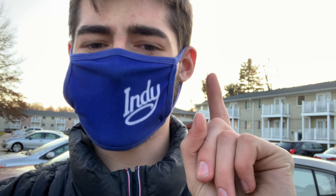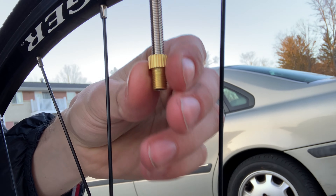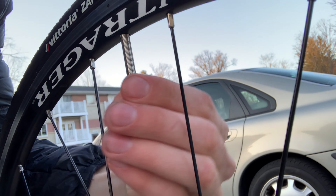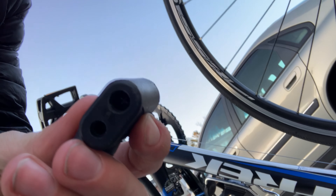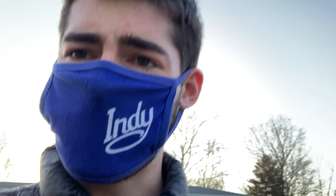Arguably most importantly is tire maintenance. Some bikes have different valves — this one is called a Presta valve, which a lot of high-end road bikes have. I've also got a Schrader adapter, so just in case your bike pump isn't a Presta valve pump, you can buy an adapter and it'll work nicely. With temperature fluctuation or heavy use, make sure your tires are up to pressure. You can read the side of the tire for the recommended PSI. You don't want it too high — it'll explode, I've done that before — and not too low or you'll get a pinch flat.